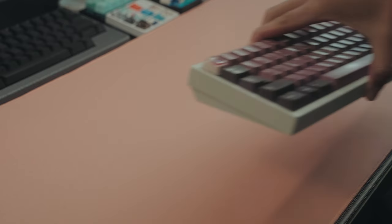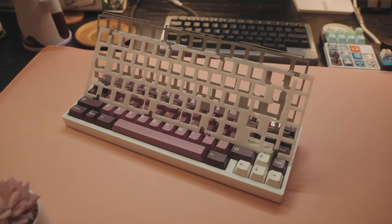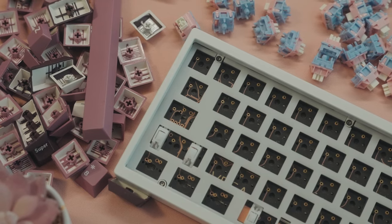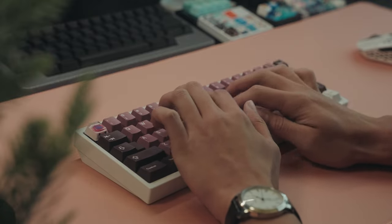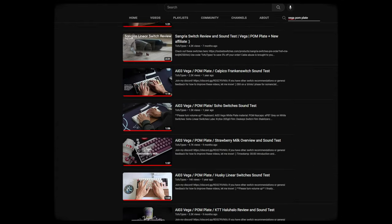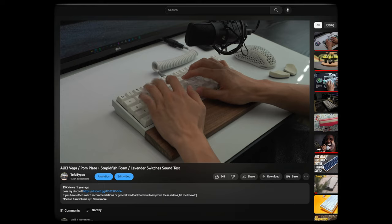My history with the POM plate dates back to when I first got my Vega, and I basically bought every single plate material — Alu, F4, PC, POM — just to find my personal preference. And I settled on POM, since that gave me the softest typing experience, and had that nutty, deep, clean sound profile that just made any switch that I put in there sound great. And for the better part of two years, this config has been pretty tried and true, and also mainly the reason why I started making content in the first place.